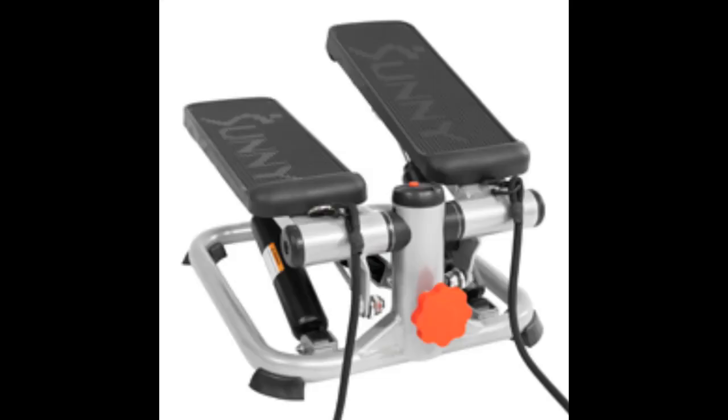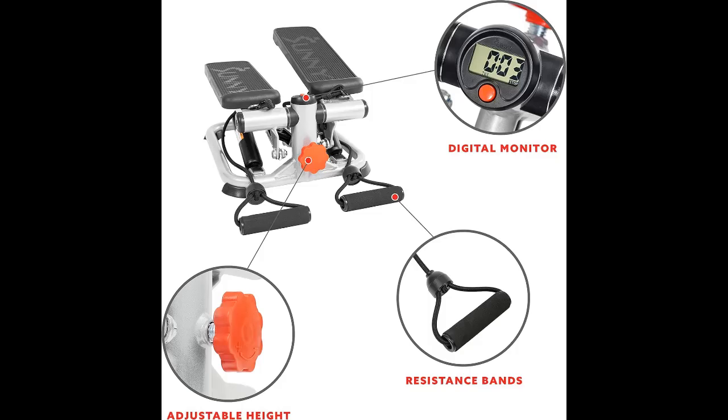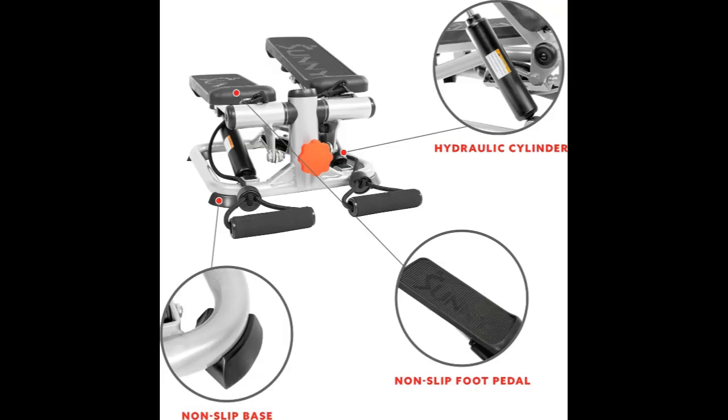Maximum user weight capacity is 220 pounds. Sunny Health and Fitness is a top fitness brand for 20-plus years, offering superior products and a dedication to excellence. Count on their committed customer service and trainers for the best fitness experience.